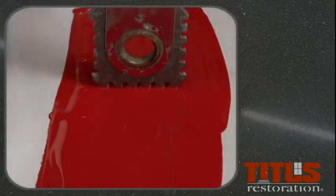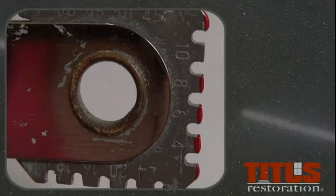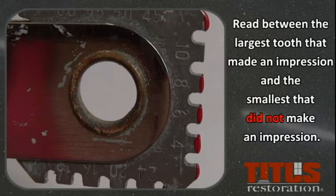Press the gauge onto the test paper. After the gauge is removed from the paint, read the mils of the largest tooth that made an impression, and the smallest tooth that did not make an impression.